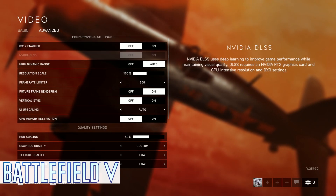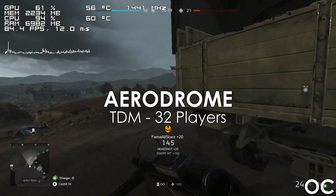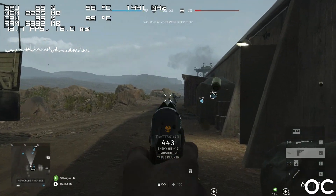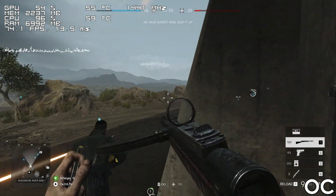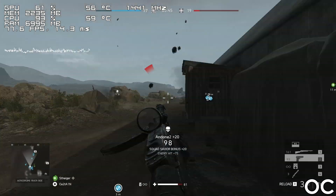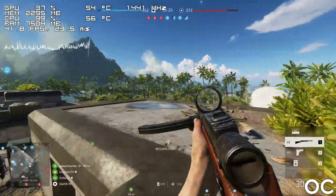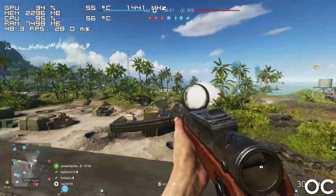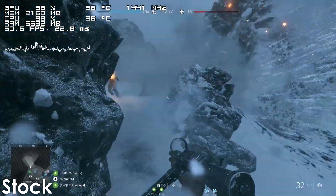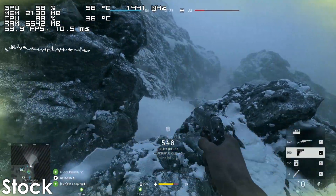Next up we have Battlefield V, which surprisingly also runs at a playable framerate. However, you're limited to 32-player matches on smaller maps since the CPU is already pegged at 100%, which is to be expected from a $130 processor from 2012. At stock, the game runs okay and you can get kills, but for the best possible experience overclocking is necessary for this title.